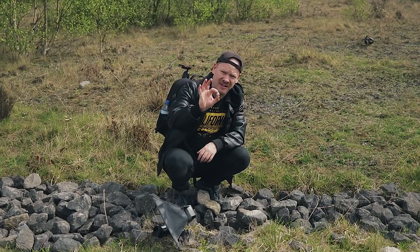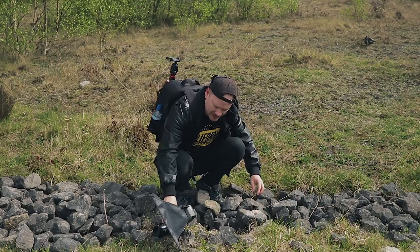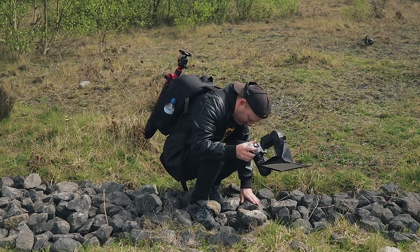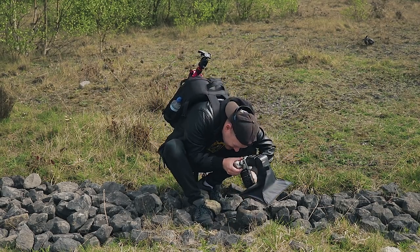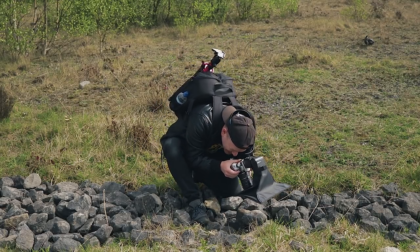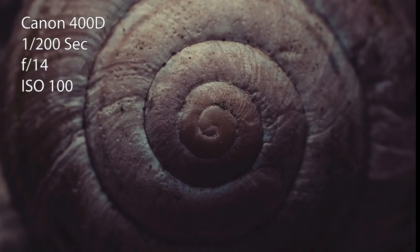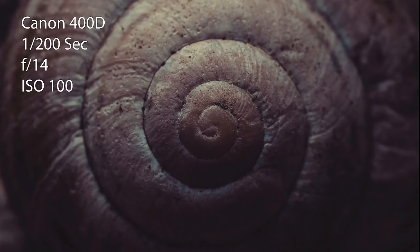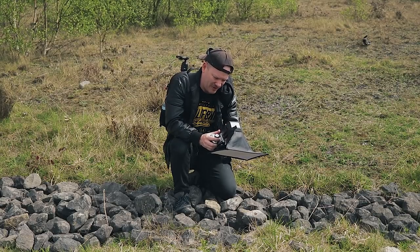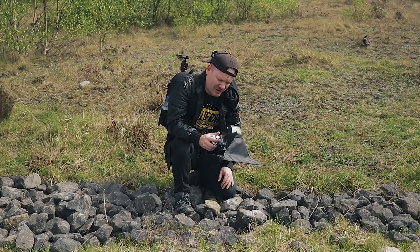I've just found this snail shell here and I'm going to place it on a rock and take a picture of it — if I don't break my neck in the meantime. This is where you really miss live view. I'm going to go to f/2.8, drop the power on the flash, though I have no idea what the power is at because I don't have an LCD screen on this flash.